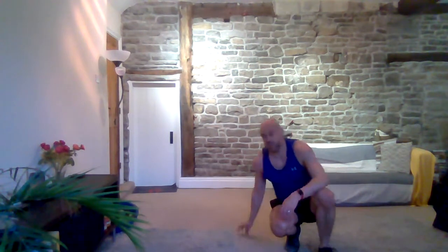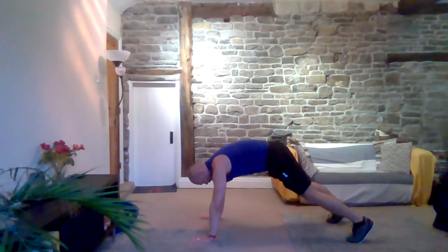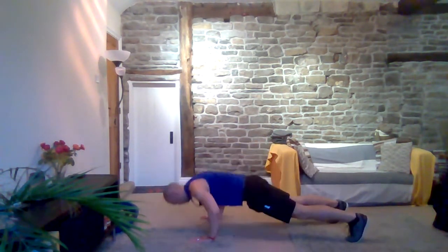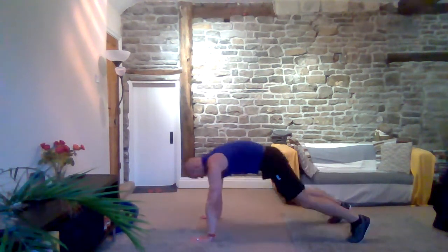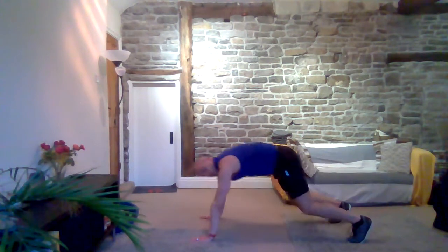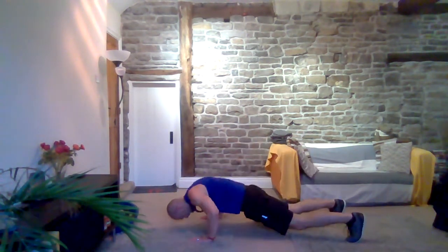Back into that plank — bolt and press-up. Into your plank position. Bolt, plank, press-up. Keep it going. Almost there. Three, two, one and rest.